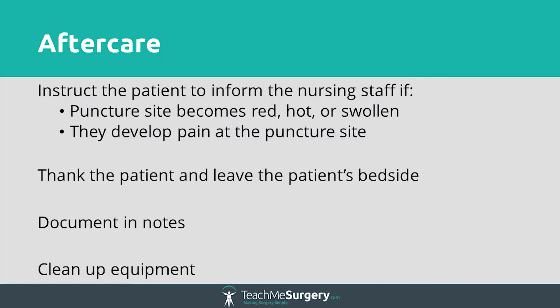Once the culture bottles are in the bag, thank the patient and make sure that they are comfortable. Tell the patient that if they begin to experience any bleeding, pain or signs of infection such as redness or swelling, then they should notify a member of staff. Before leaving the patient area you should recheck the puncture site and decontaminate your hands. Document what you have done in the patient notes using the blue sticker found in the blood culture bag and inform a member of staff if appropriate.